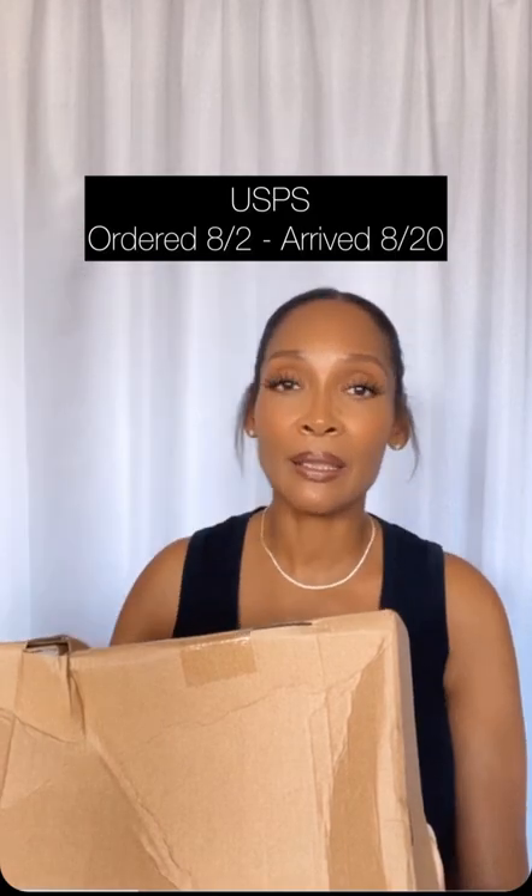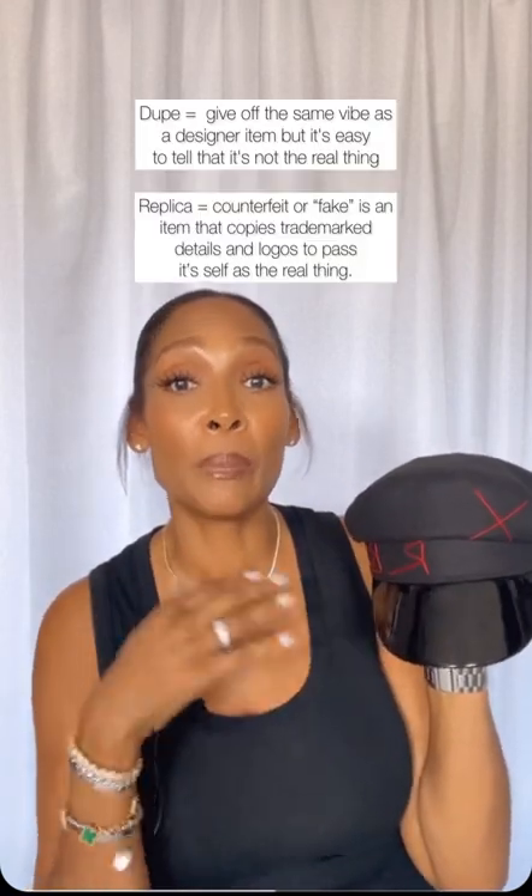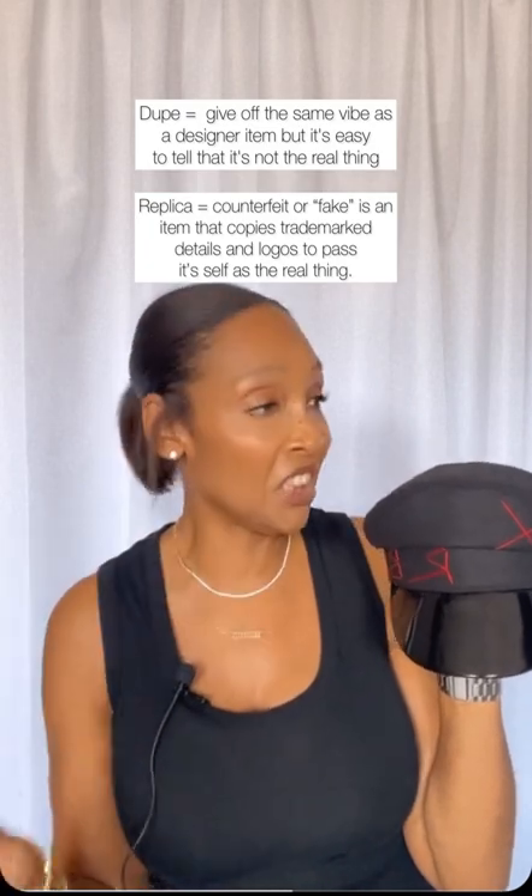The box came in plastic and included a travel case. The hat arrived okay. It's definitely a dupe — it's not the exact same thing. It has the red X and the RB branding, but the placement is a little off and the sizing is a little off.